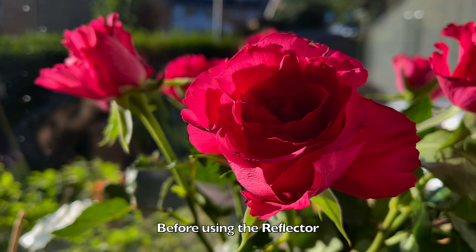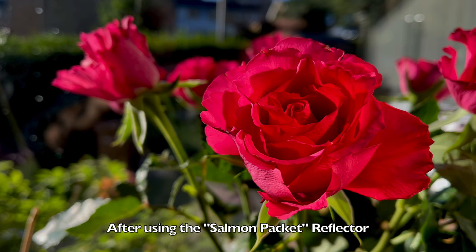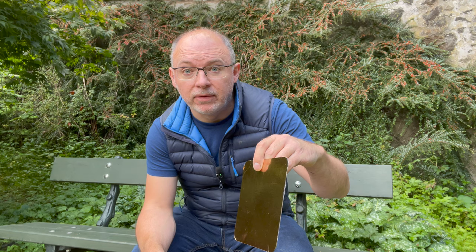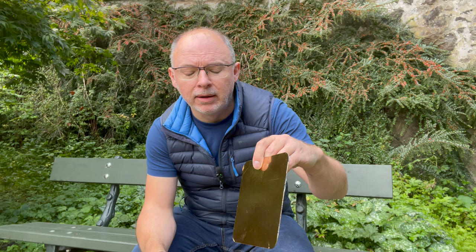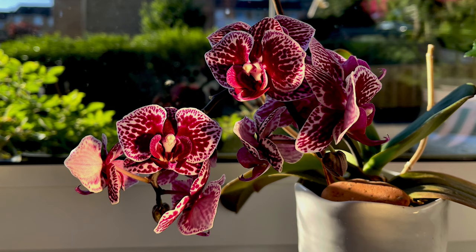It's ideal for flowers and just filling in those shadows. Basically, angle of incidence equals angle of reflection — all that sort of physics jazz. I don't think I can remember physics very well, but effectively you're just looking for an angle which fills in the shadows on whatever it is you're photographing and, as I say, this just came with a packet of salmon.